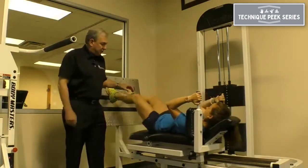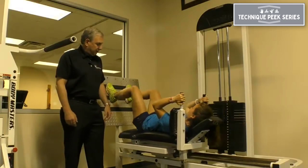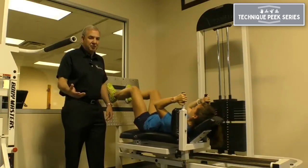Just do a couple of reps — up and down as they would in a leg press exercise.